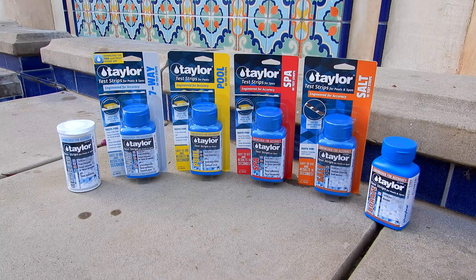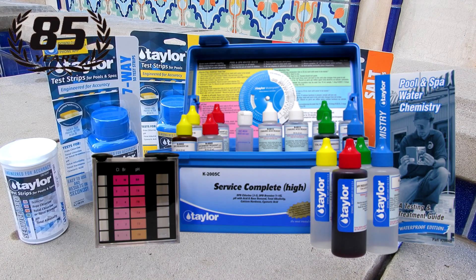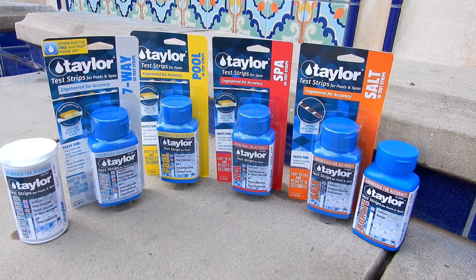In this video, I'm going to show you the Taylor line of test strips for your pool and spa. Taylor may be a familiar name to you — they've been making great test kits for the pool and spa industry for decades.